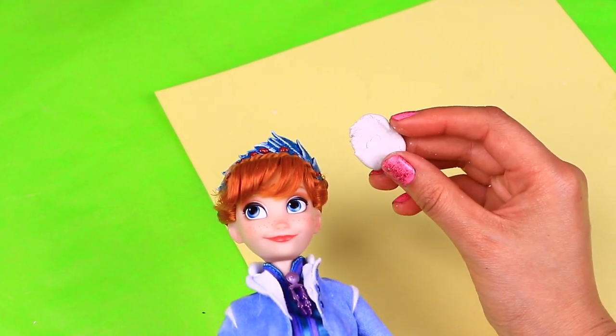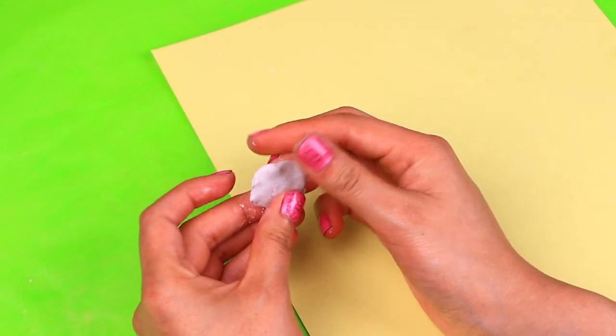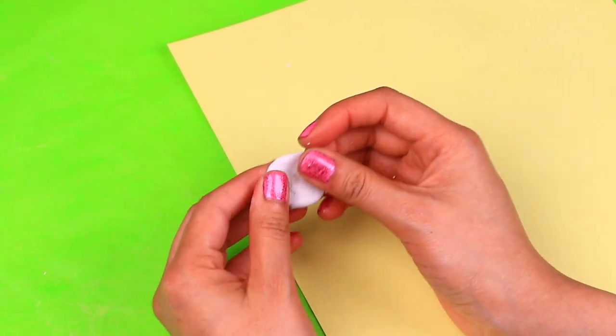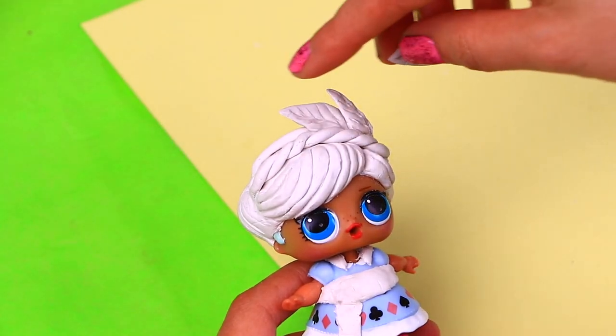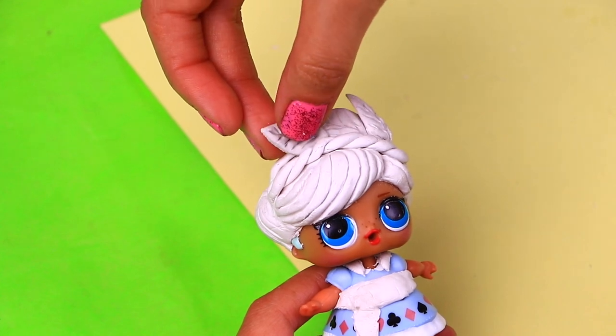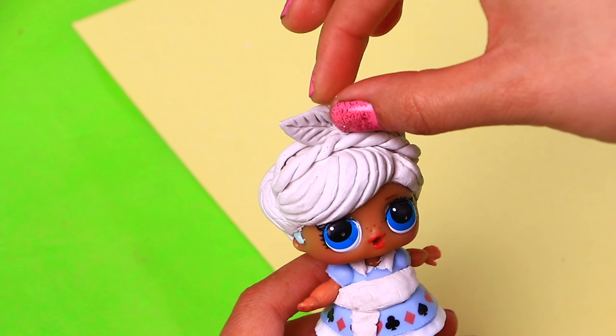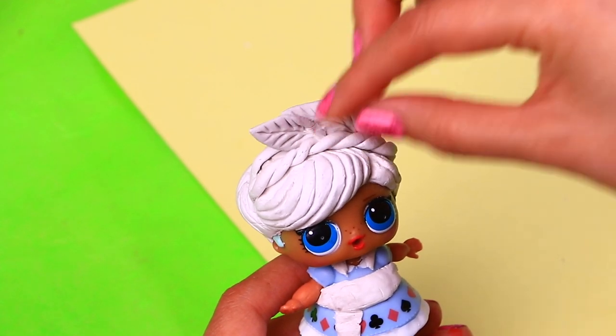You can see here that Anna has a blue crown ornament with leaves, so we're going to model one for our LOL doll! This is how the hair ornament is looking. First we model the little leaves with clay and then we're going to add them one by one behind the twisted crown braid. Be super gentle so the leaves don't lose their shape!